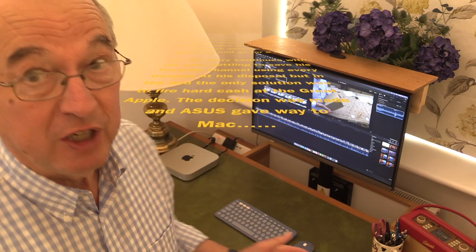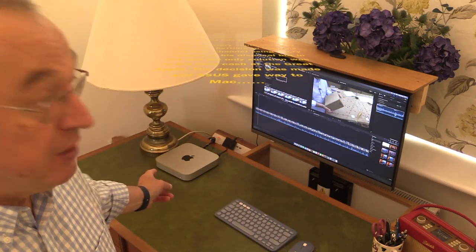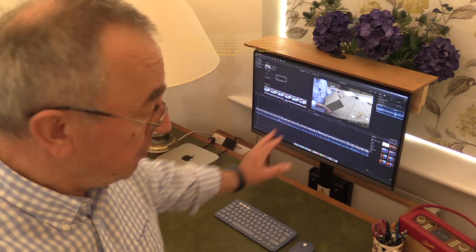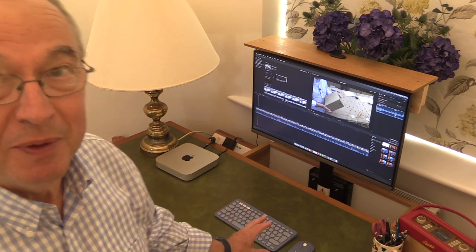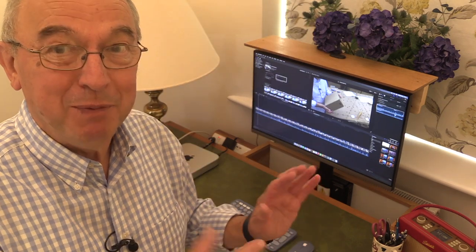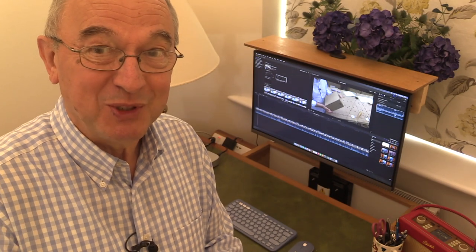I've bought myself an Apple M2 Pro mini computer and it goes with my existing monitor, but I've had to buy a new keyboard and a new mouse, and I'll come to that in a minute. Anyway, I've set it all up, but let me just take you back a little bit to the unboxing stage.